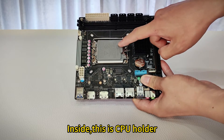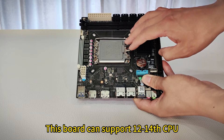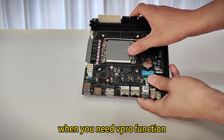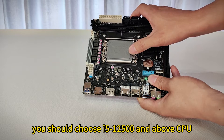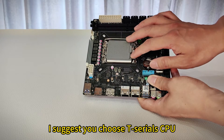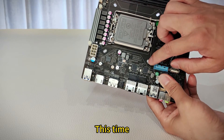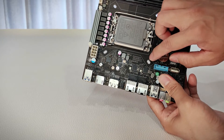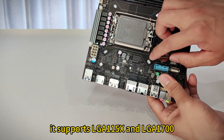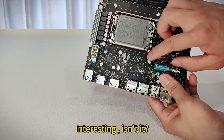Inside, this is the CPU socket. This board can support 12th to 14th gen CPUs. When you need vPro function, you should choose i5-12500 and above. If not, I suggest you choose a T-series CPU. And this is the heatsink mount — this time we designed it for compatibility. It supports LGA115x and LGA1700.